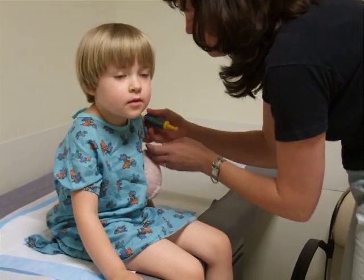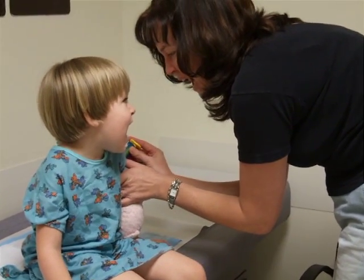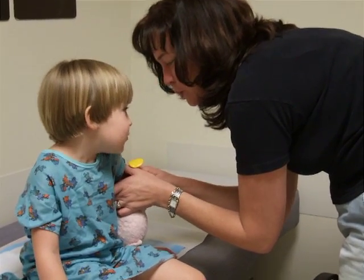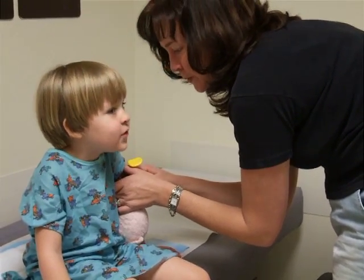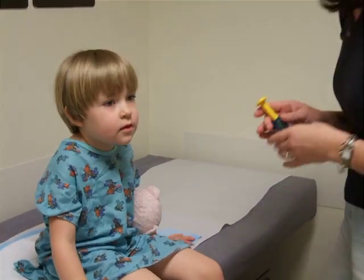Okay, let's practice on this arm in case she puts it in this arm. Ready? Ouchie! Okay, let me show you what bandaids we have.